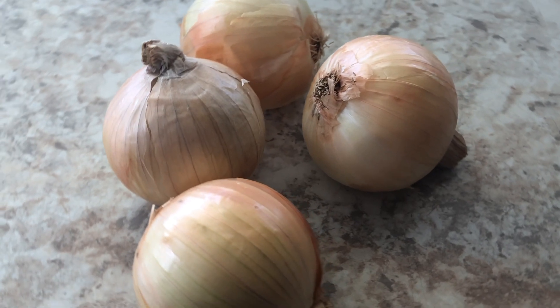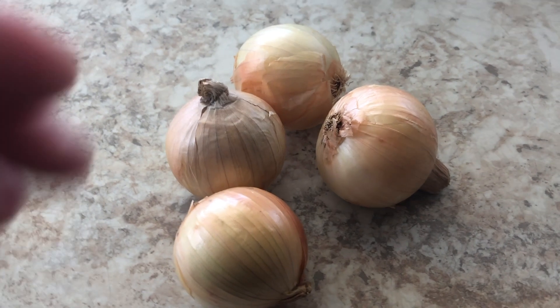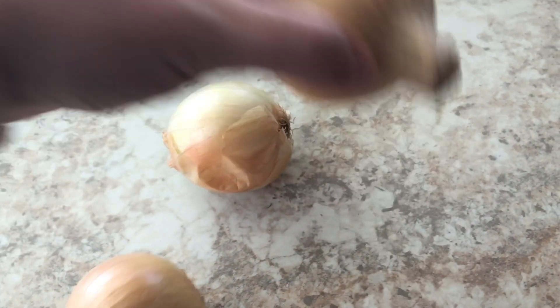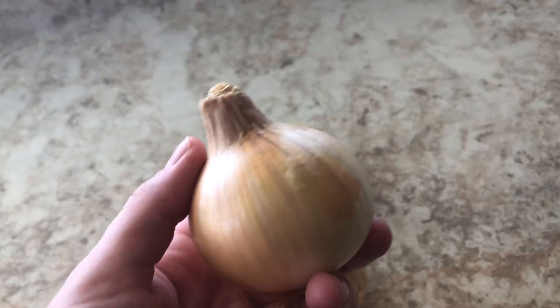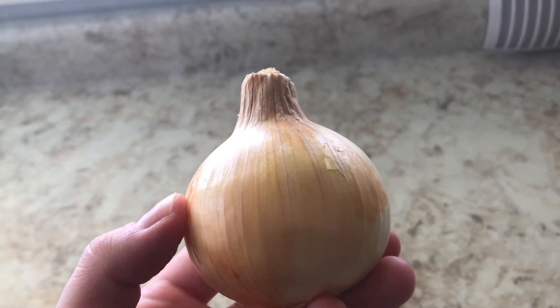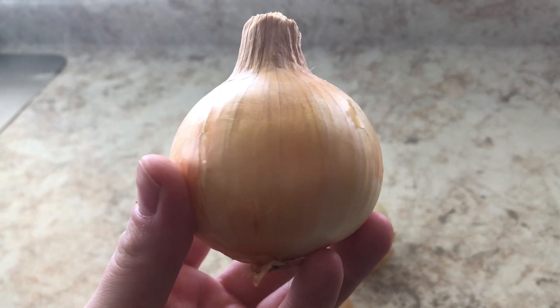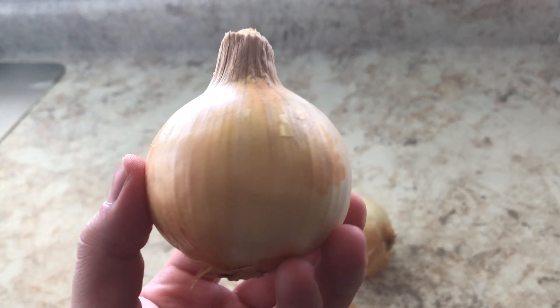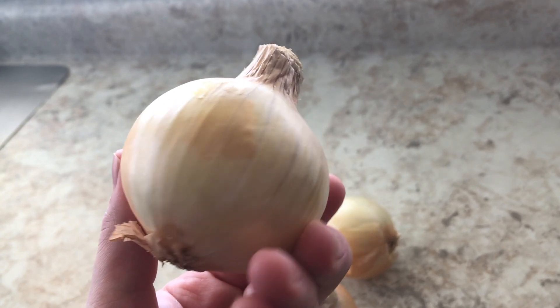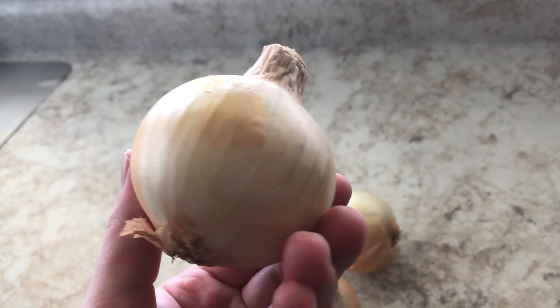If you've been following me for a long time, you usually know that in my recipes there's always a star of the show. The star of the show for cevapi is actually, surprisingly, onions — because back home they don't use pricey cuts of meat. They use the cheapest quality meat, so they need something to give it a crazy amount of flavor, and that is onions and a little bit of garlic. I'm using four small yellow onions, or you can use two large onions, and we're going to finely chop this in our electric chopper.